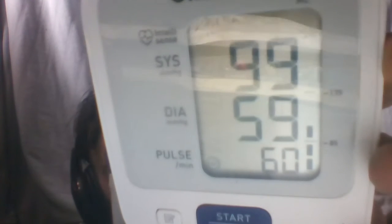Now it's giving some readings. It says systolic is 99, diastolic is 59, and pulse is 60. Apart from pulse, I'm not an expert. It's got an OK symbol — I think it does warn you if you've got some major problems. It can also store some of the settings.